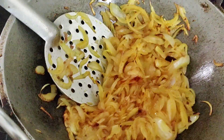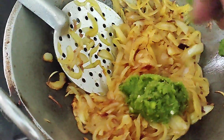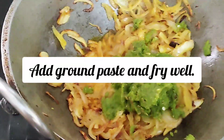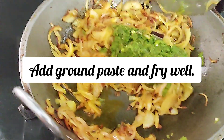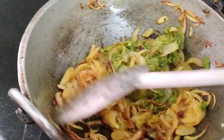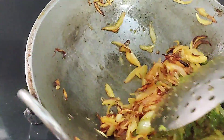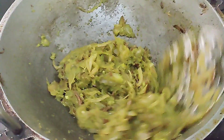Now we will use this. We will put the fish in. Now we are going to add the sauce. I will add coriander leaves. This is a good dish.